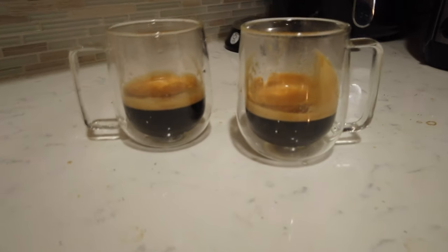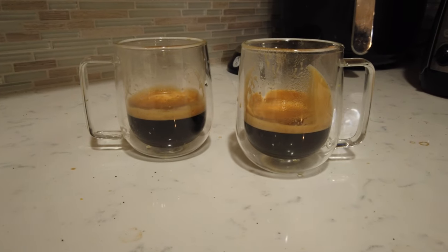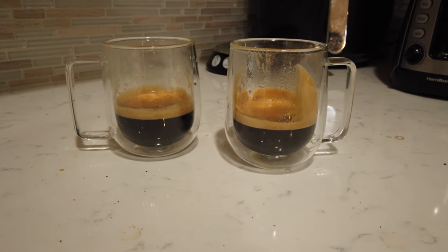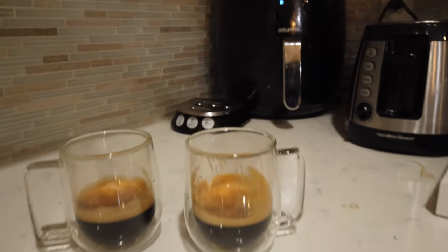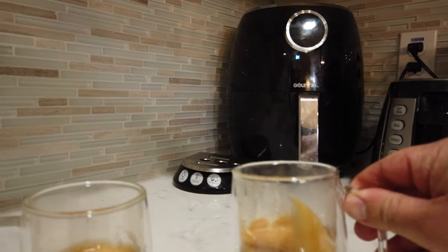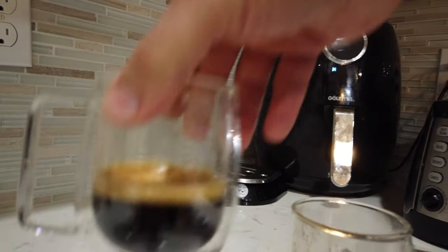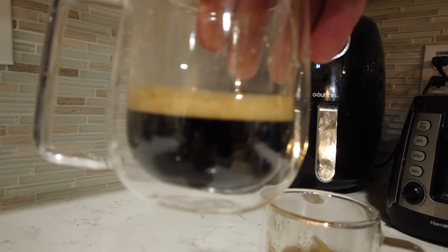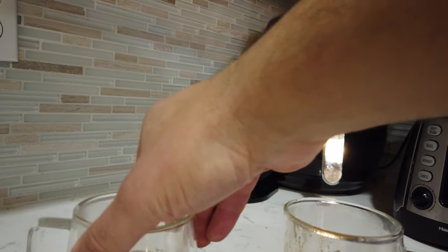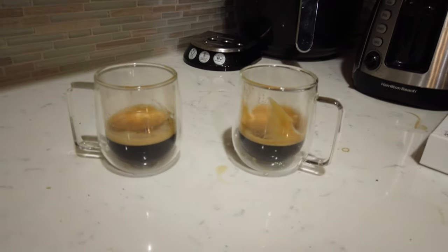Let's compare the two side by side. On the right is the Kirkland House blend and on the left is the Espresso. They're both pretty close, as you can see. But taste-wise, definitely this guy is a lot more potent. Thanks, and tune in next time.